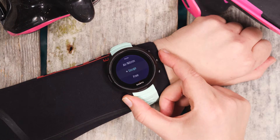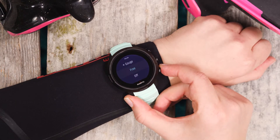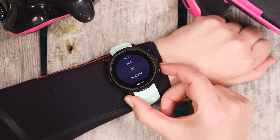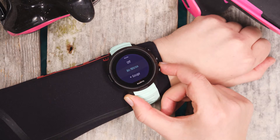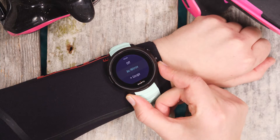Sonda D5 offers the following modes: gauge mode for using the D5 as a bottom timer; free dive mode for snorkeling, freediving, and spearfishing; the mode off, which disables all dive functionalities and shows only the time view; and the air nitrox mode for diving with air or enriched air nitrox.